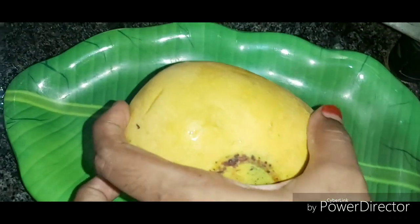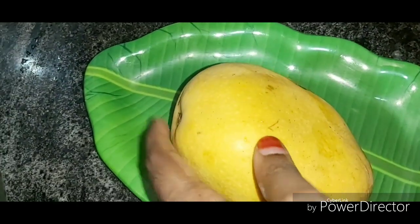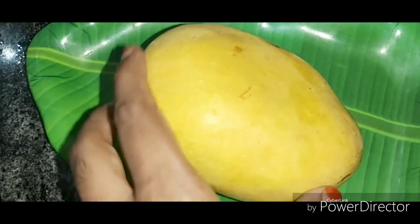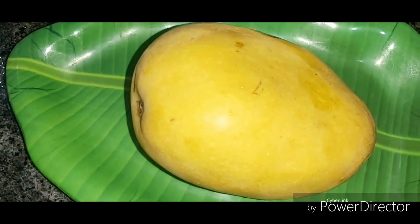First, let's make a mango lassi. I have a mango here — it's very soft. This is Alphonso. You can make a mango lassi; you just need the mango.